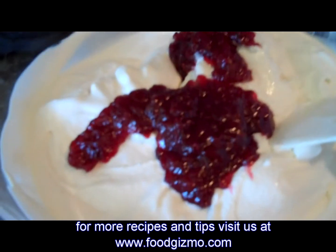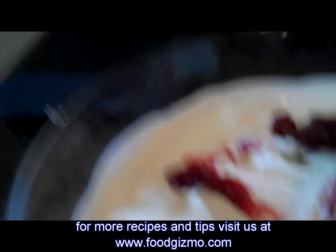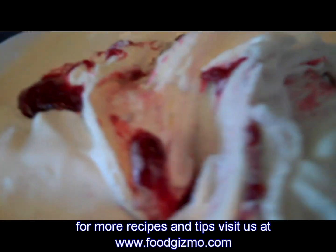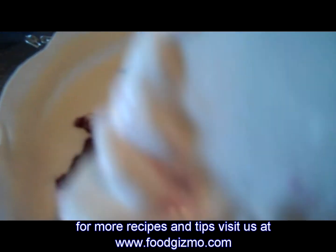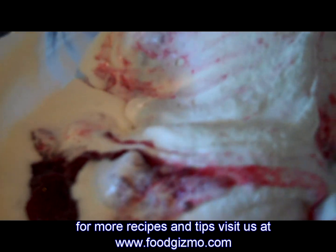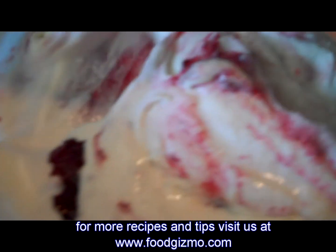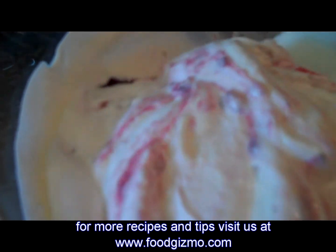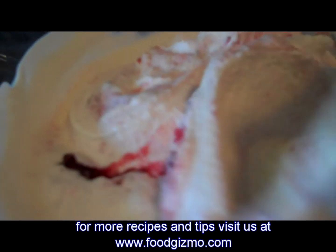I personally like the swirls in the ice cream, not so much that it's fully mixed in and completely strawberry. So we're going to gently fold and swirl the ice cream mixture so you still see bits of vanilla while getting some chunks of the strawberry preserves.